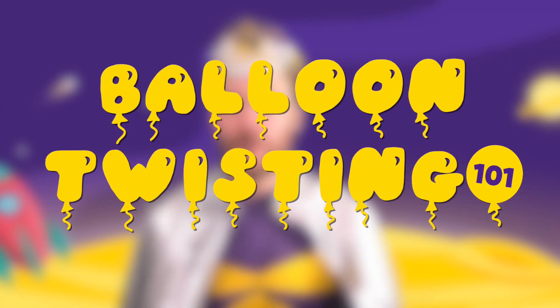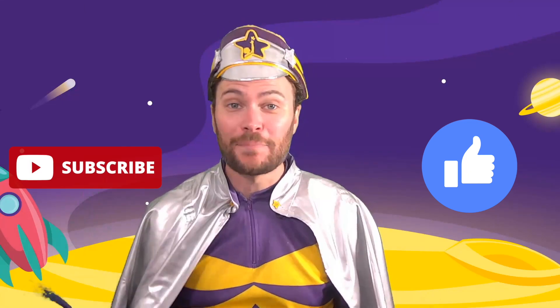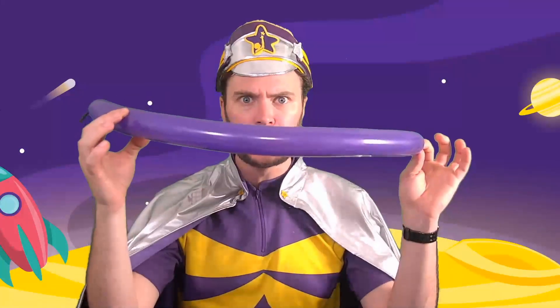Welcome to Balloon Twisting 101, where I give you all the secret insights on how to become a balloon master. Captain Starlight's go-to Ballooniversity — for up to 99 years — teaches how to get good at twisting all the fancy balloon animals that we know how to do. But you don't need to study for that long. In just this short video, we'll show you how to become a balloon twisting expert with all of the information you need to know.